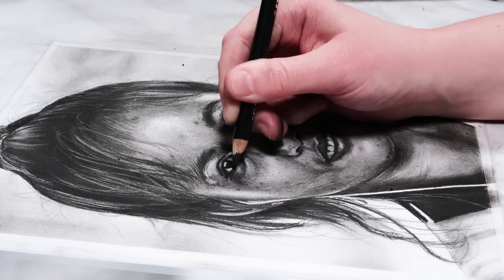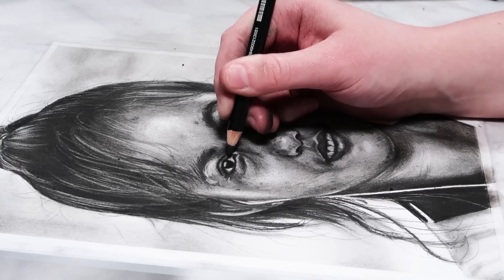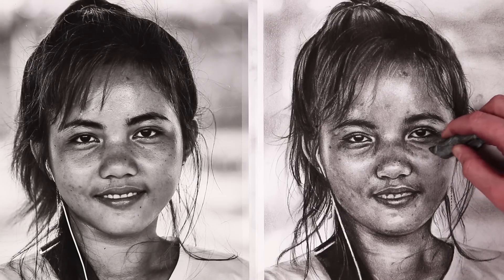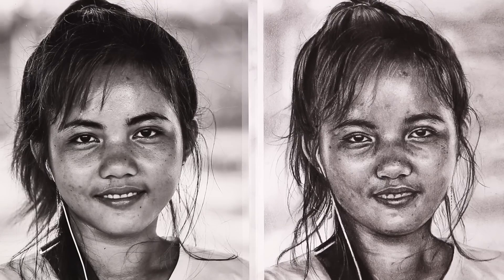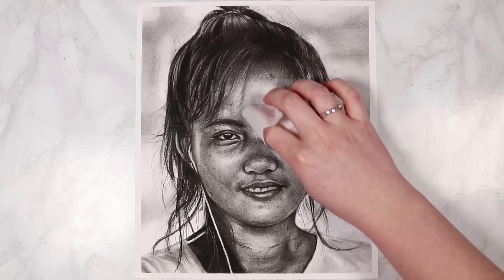Now I'm finishing off by adding in the final details with my 2B pencil. The last thing I do is add in little eyebrow hairs and eyelashes — it's important that your eyelashes curve in the right direction. The eyelashes on the upper lash line tend to be a lot fuller, and the eyelashes on the bottom lash line are a lot sparser.